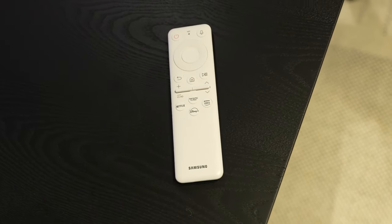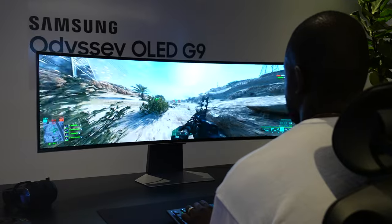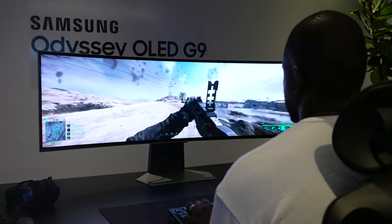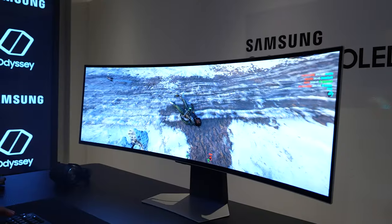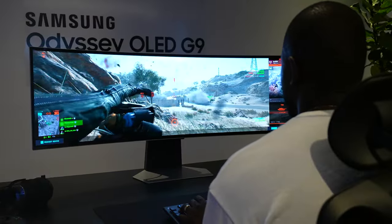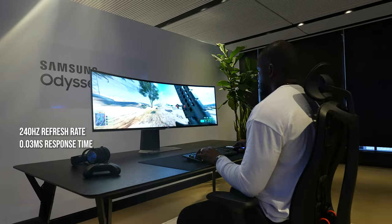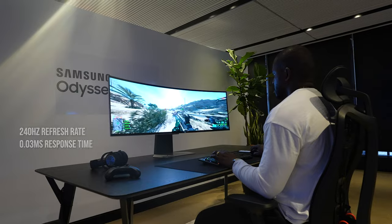Now, wondering what about gaming? How was the gaming experience? I played a bunch of games. I did play Medal of Honor for a little bit — there's a new map on there, I got to check it out. I died extensively on that map, but it looked pretty nice and clean. You can see the high refresh rate and response time really come into play: 240Hz refresh rate, 0.03 milliseconds response time, which is nice.